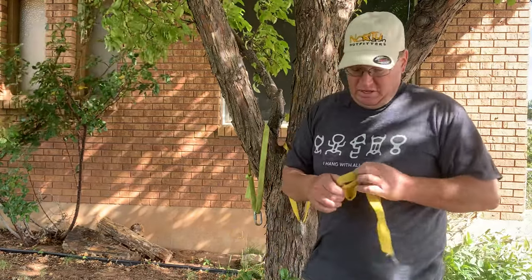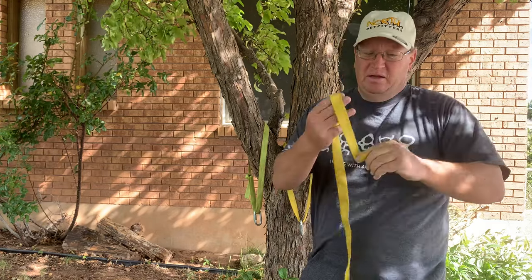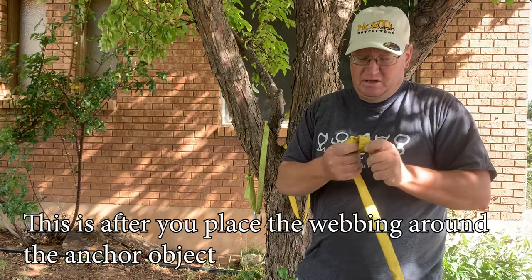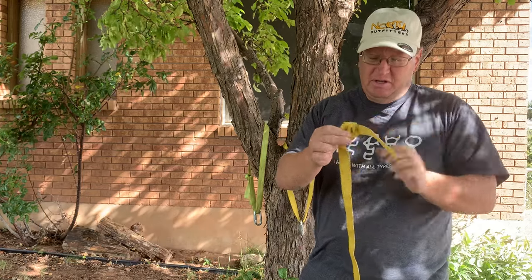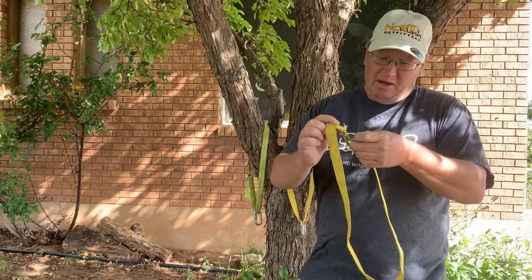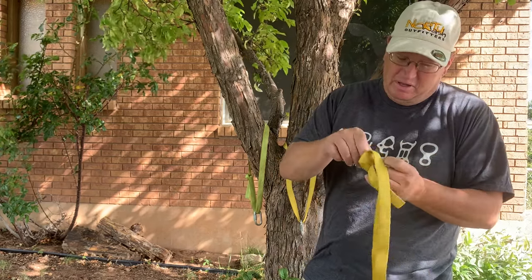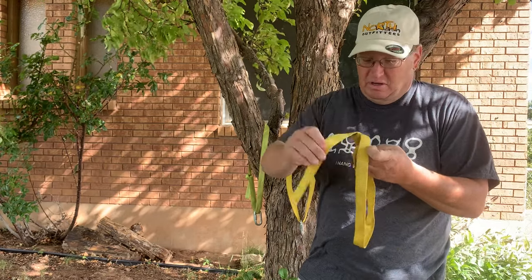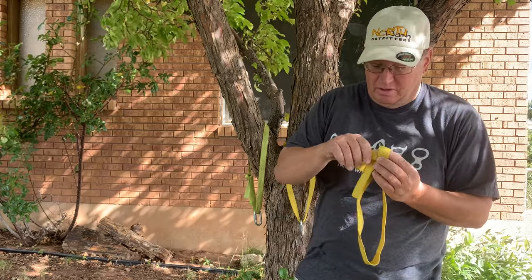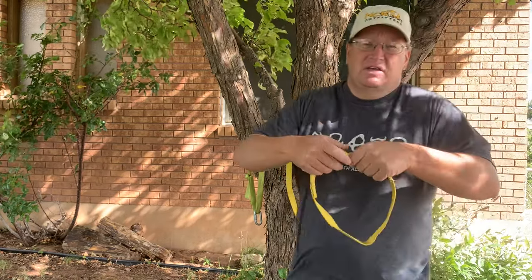Let's go over the water knot quickly. Take your piece of webbing and tie an overhand on one end, making sure to keep the tail a proper length — about four to six inches. Then bring the other tail up and follow that end right back through, running it all the way around. This is where it gets a little tricky — just make sure you have enough tail pulled through.